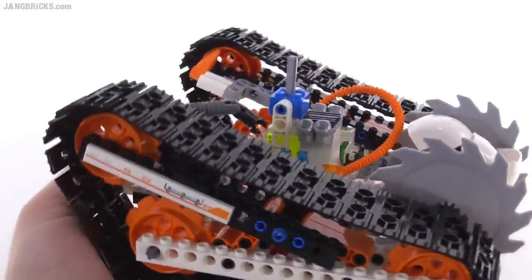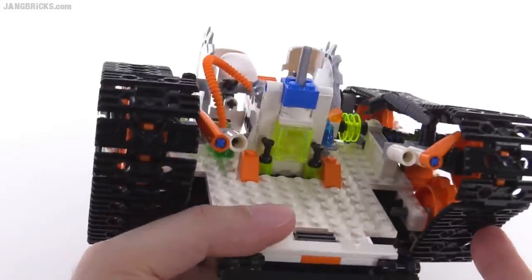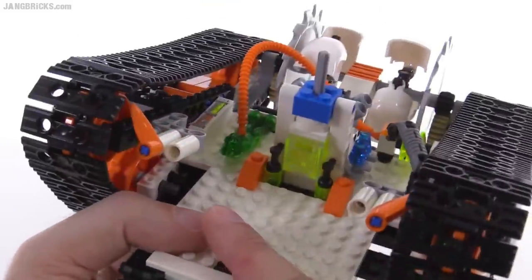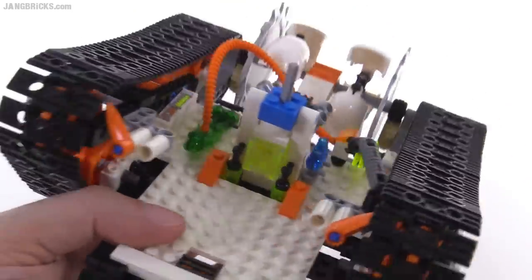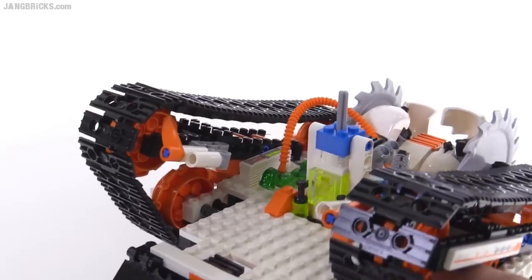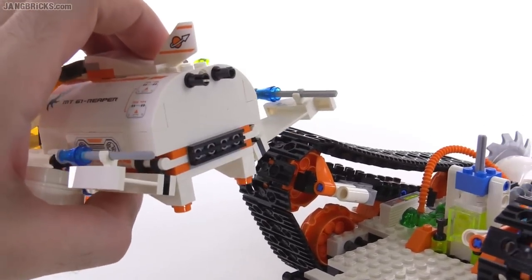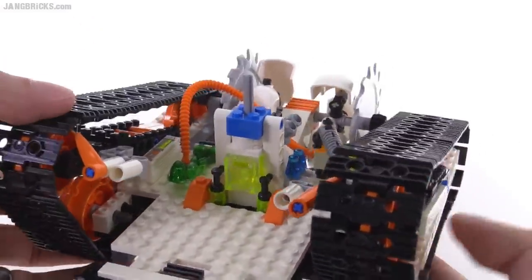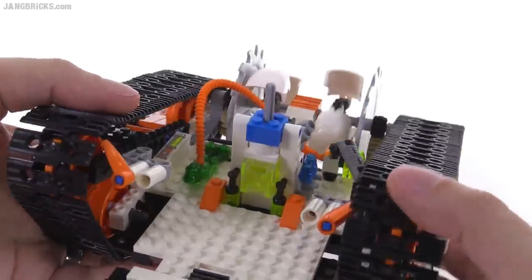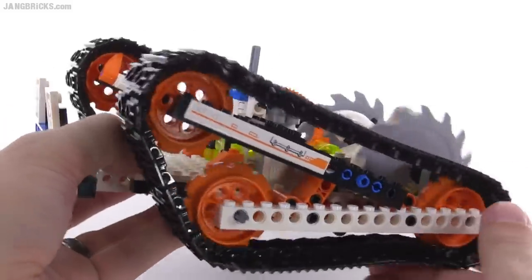There is one other major feature of this base — you won't see it here because it's not included with the set — but this was designed to be powered by Power Functions. They set it up so you could connect a small motor onto each of these sides into each of the tracks and put the battery box right here, then connect the infrared receiver to the back of the control section. That's why these two pins are there. It looks a bit ugly just sitting there, but then you'd have this whole thing that would be remote controlled. That would look pretty cool, especially with these large tracks and all the stuff going on on the front.